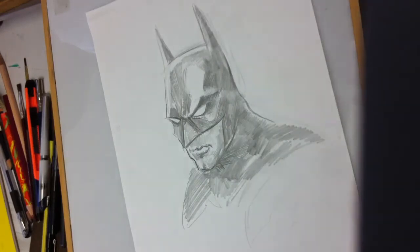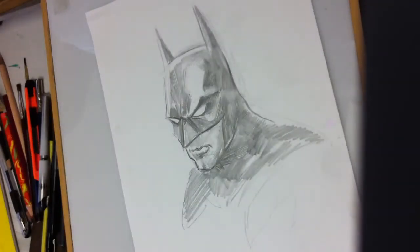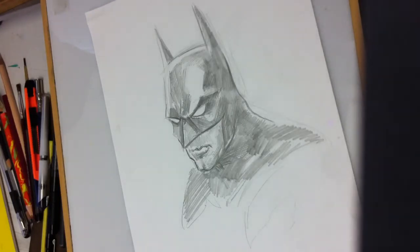Let's say you're somewhere outside of your studio and you've just made a really awesome drawing and you'd like to color it. I've made this drawing in graphite and now I want to color it using my iPad, which is a really cool option.